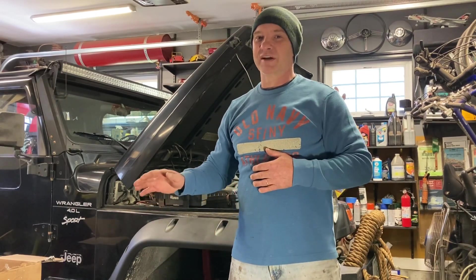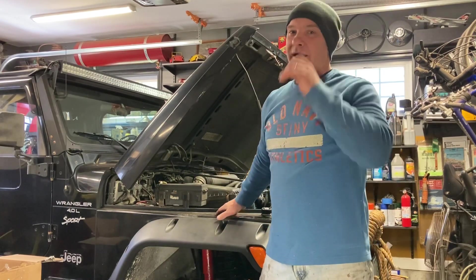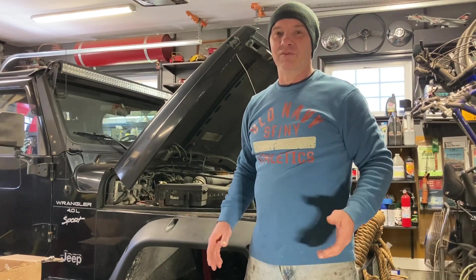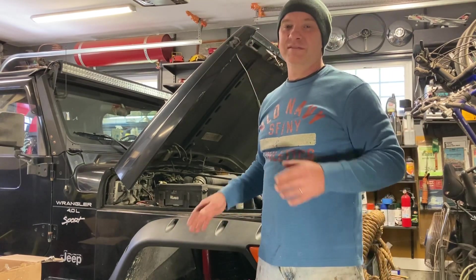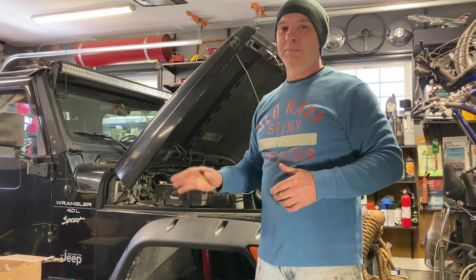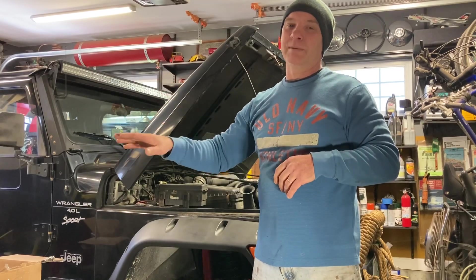I got a little sidetracked because my son Tyler bought this 2001 Jeep Wrangler. He's always loved these vehicles and he actually got a real good deal on this one. So we've been working on that. In a minute, I'll just show you what we did to this. And doing all these projects has kind of kept me away from Ned, the CJ2A project. So I get to do some catching up with that.